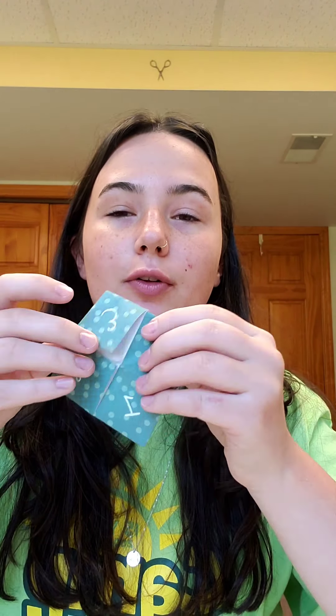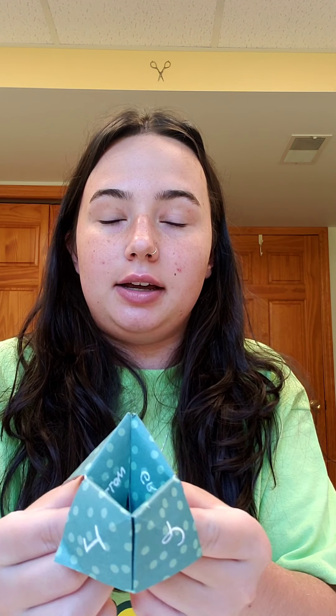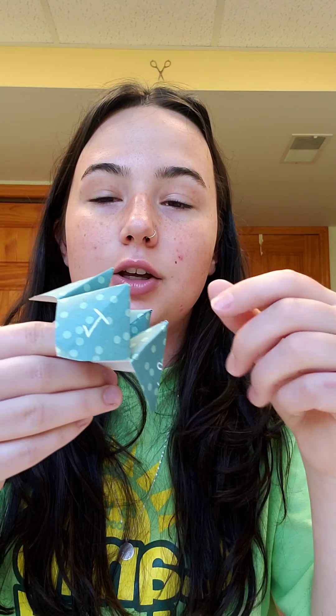On the inside you'll put your fortune. I wrote: you will make a new friend; good luck is coming your way; something exciting will happen soon; and you will do very well on your next test. So then how these work — you put it on and ask a friend to pick a number. Let's say they pick two, so you move it: one, two. Then you say pick a color. Let's say they pick blue — you spell B, L, U, E. They can pick another color, then you open the flap and tell them their fortune. And that's all!